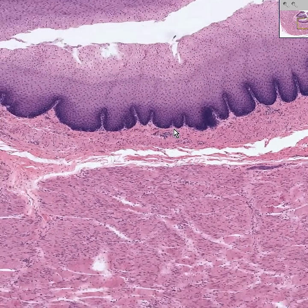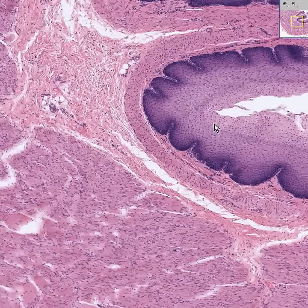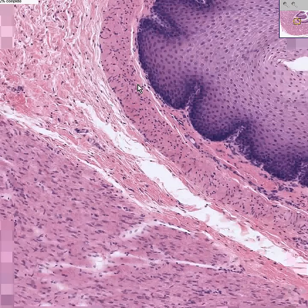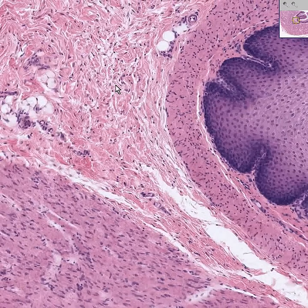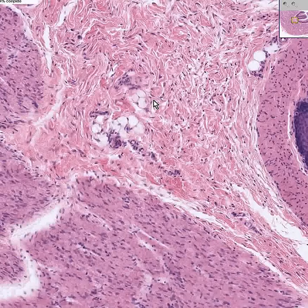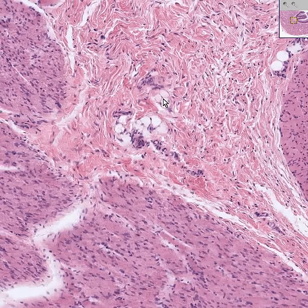Notice right underneath that you have some smooth muscle. This could very appropriately be called muscularis mucosae, and the reason you know it's muscularis mucosae is because it's above the submucosa. Here is the denser connective tissue of the submucosa — some fat, mostly spindly fibroblasts and collagen.